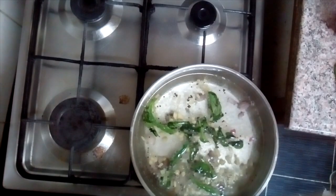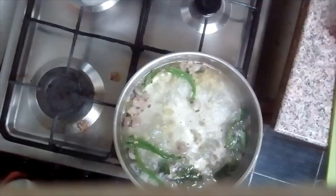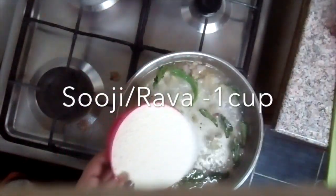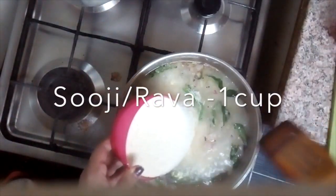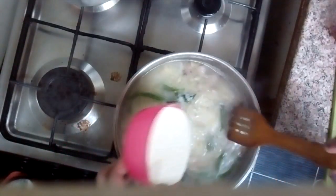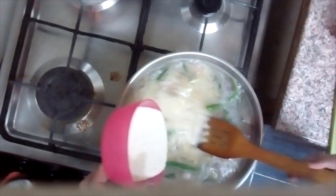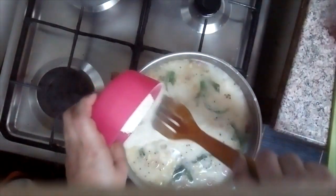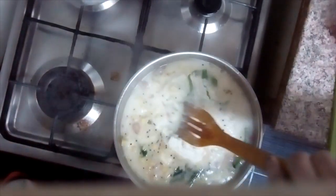Put the flour in, and the flour is very well-made. Put the flour in and mix the flour together.